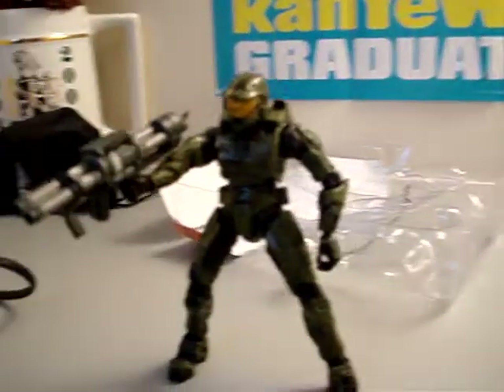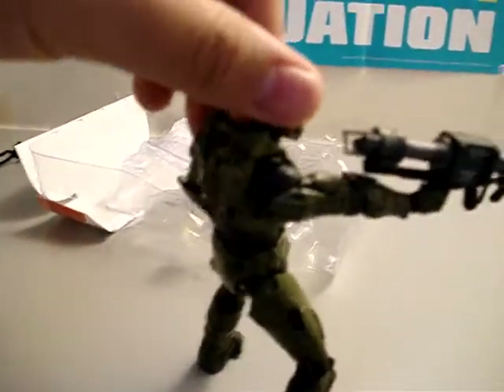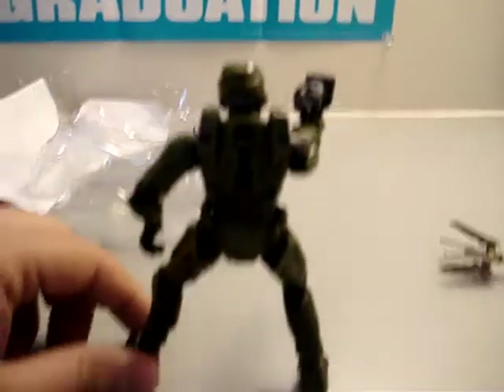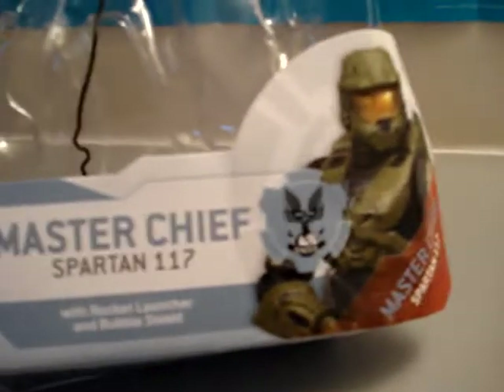Let me put his missile launcher on. I don't know how it goes — I'll just put it on like that, whatever. But yeah, there he is. I think it's pretty cool, it's worth the $13 I paid for it. He stands pretty good, as you guys can see. But yeah, there we have the unboxing of Master Chief from Halo 3 Spartan 117.